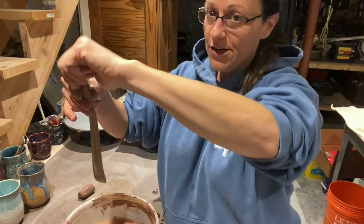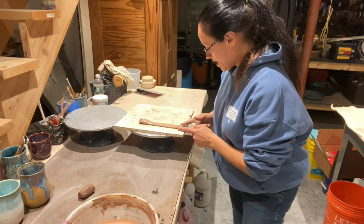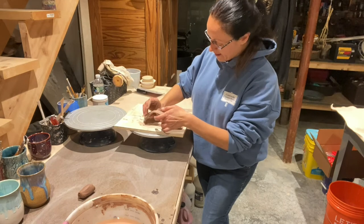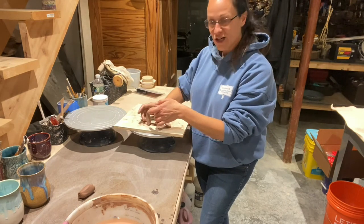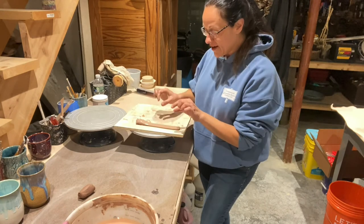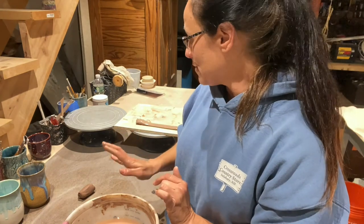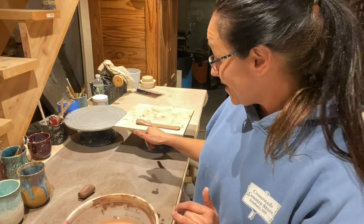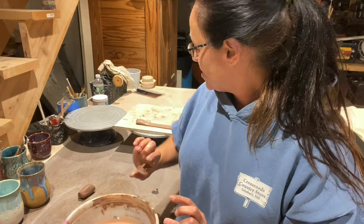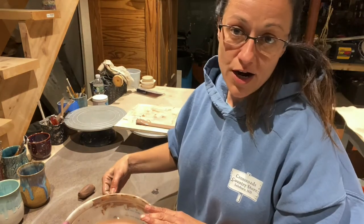So now what I do is just lay this flat and let it dry. Some people prefer to set their handles up curved now to give it the curve. I don't like to do that — my method is I shape it into the curvature I like when it's time to put it on the mug. You want it to be not wet, a little softer than leather hard, so you can still gently bend and shape it.